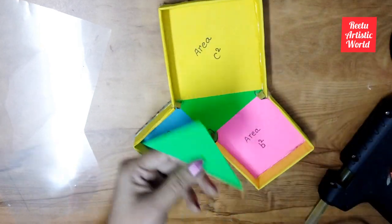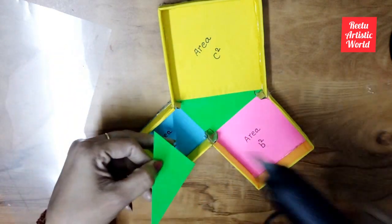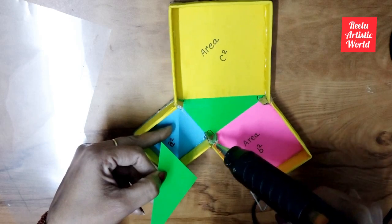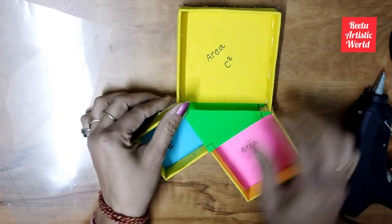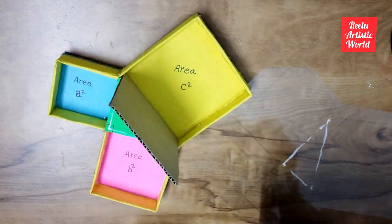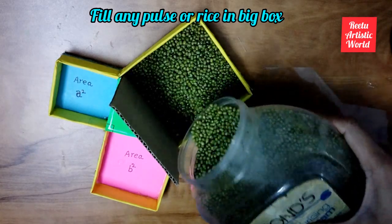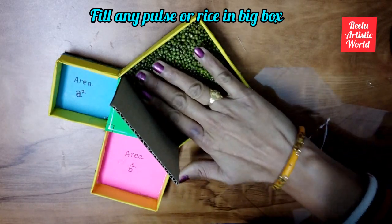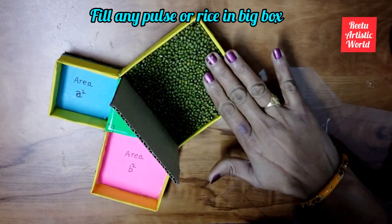Now paste the triangle on it. Now stand the other 10 cm piece of cardboard in the box, then fill the box with moong seeds. You can also fill it with rice or wheat seeds. Fill the box properly.